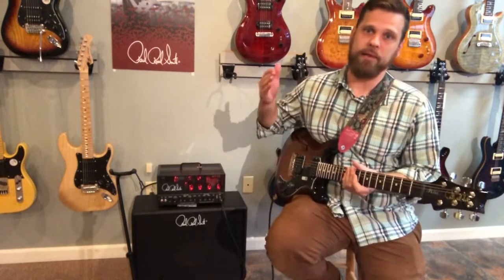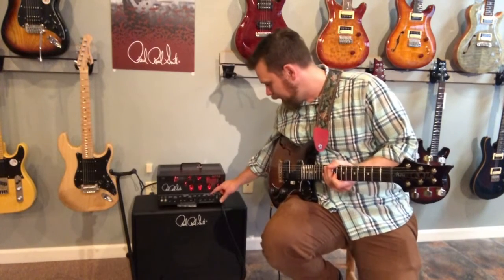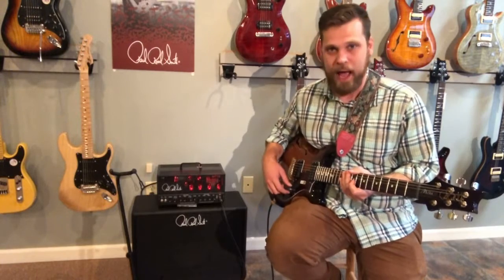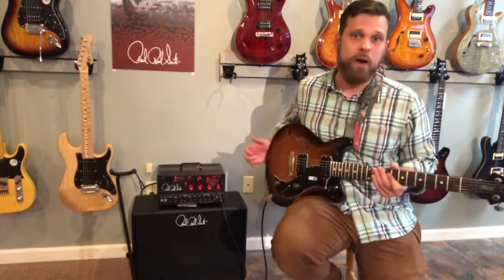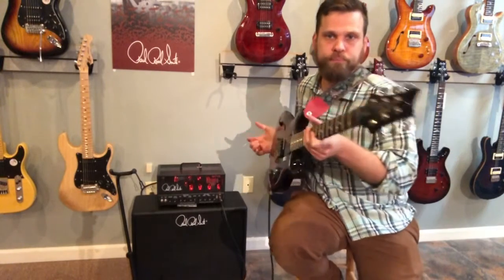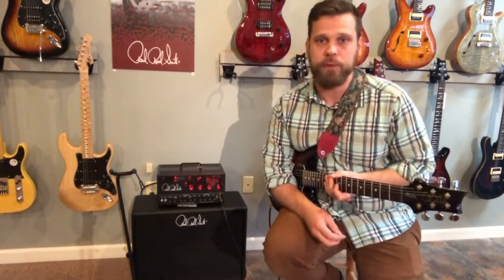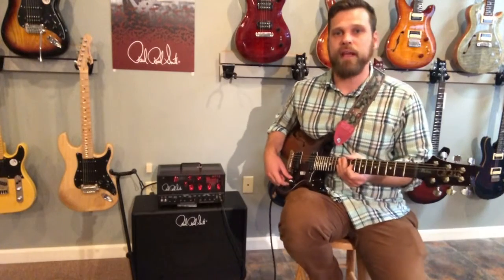This thing just has gobs and gobs and heaps of gain on tap. I'm going to take the gain past 12 o'clock — up to about three o'clock. What I'm playing here, as you can tell, is a Paul Reed Smith Mira Semi-Hollow. This is not the SE version — that's set to debut very soon. This is the old discontinued S2 model. I love this guitar, but keep an eye out for the SE models coming out very soon.